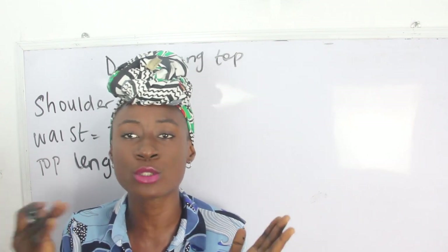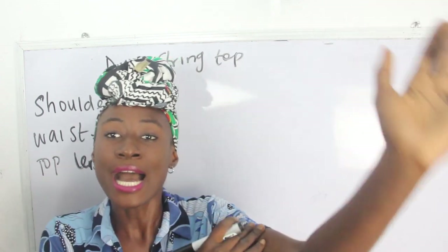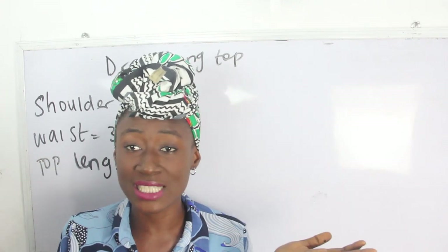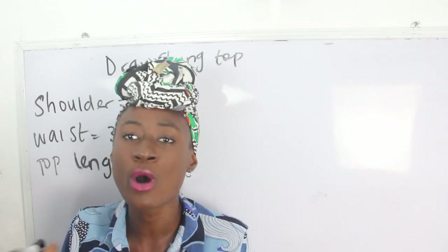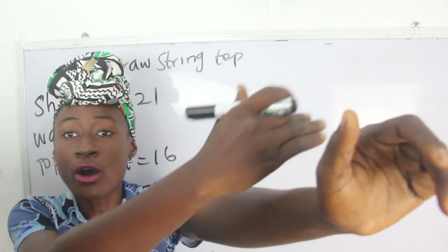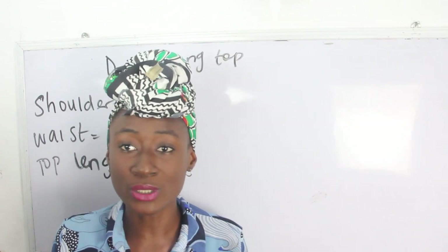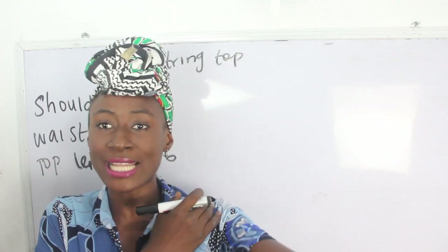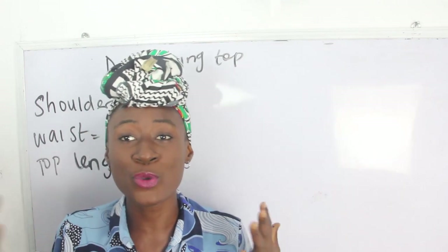If your shoulder measurement is 14 inches, that is 14 divided by 2 equals 7, and then your sleeve measurement is 21 inches. Adding 7 plus 21 gives you 29 inches — that's if you want it to be very long. It depends on where you want it to reach. Simply add your sleeve measurement plus your shoulder measurement because in this style there is no joining at the shoulder seam, so your measurement comes straight to your desired sleeve length.